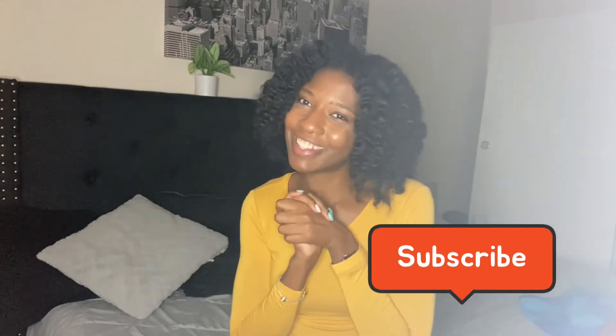So stick around for this video. If you have not done this already, go ahead and hit that like, comment, and share, and don't forget to subscribe as well. Let's get into it.